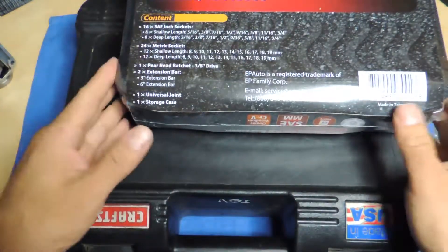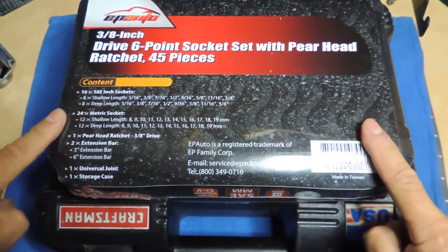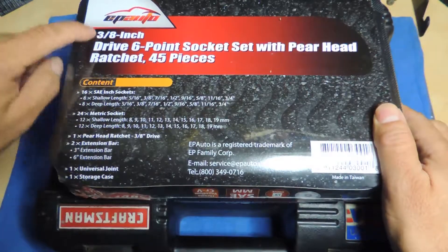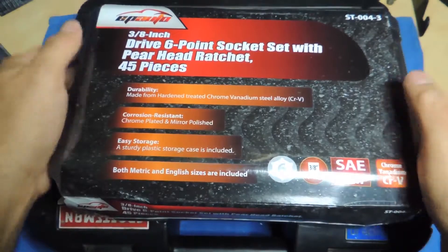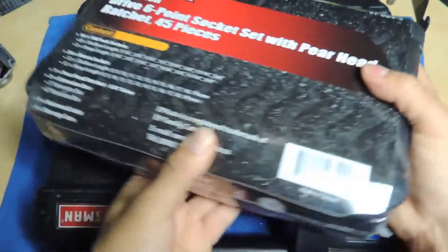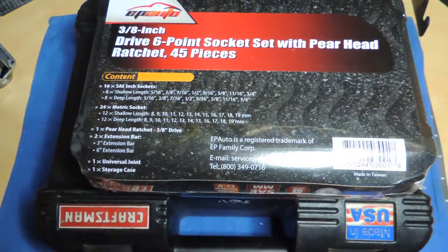As you can see, just putting them in the corner shows you how big of a difference these two kits are. Just got this in the mail, so you can see it's all shrink-wrapped. This is a 3/8" set from EP Auto. This is basically what you'll see when you get this smaller 3/8" set.